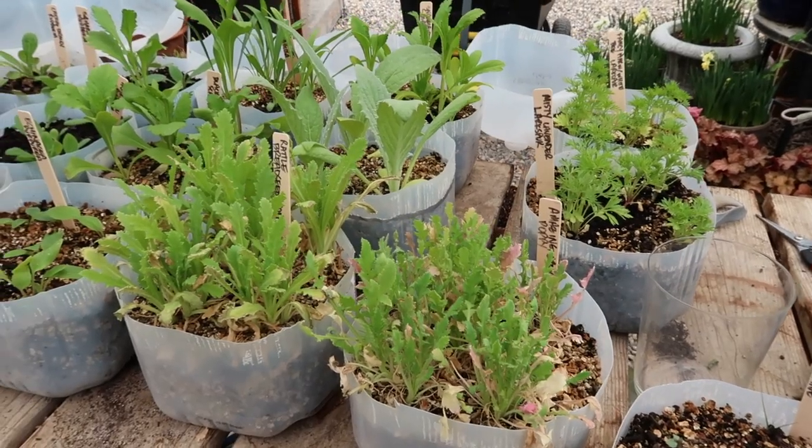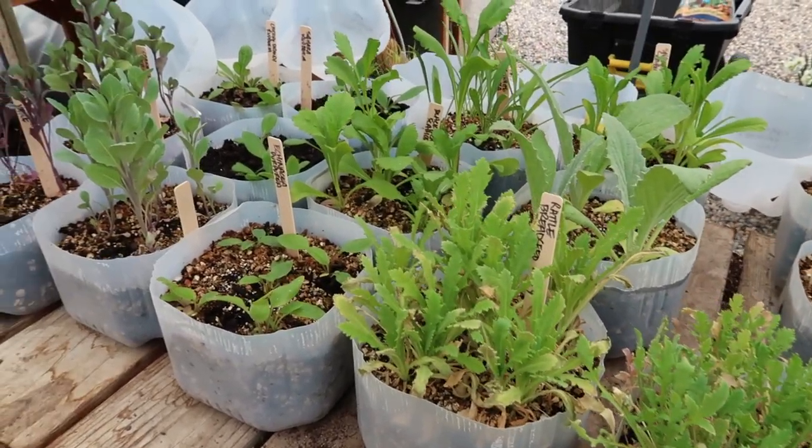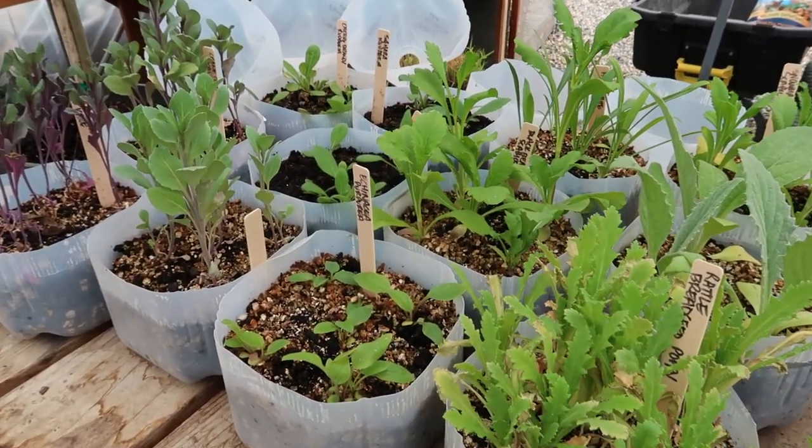I've got some really neat things in here — there are some larkspur, artichokes, poppies, and pincushion flowers, and I'll go over everything as we get them out in the garden.